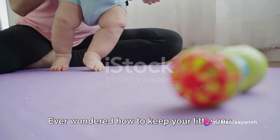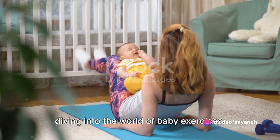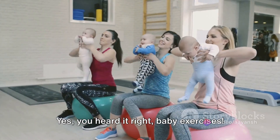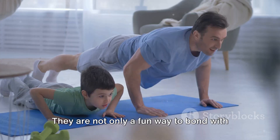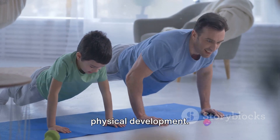Ever wondered how to keep your little one active and healthy? Well, today we're diving into the world of baby exercises. Yes, you heard it right — baby exercises. They are not only a fun way to bond with your baby but also crucial for their physical development.